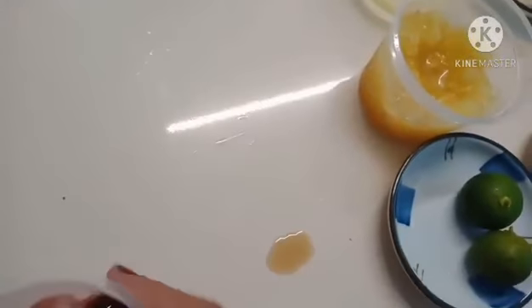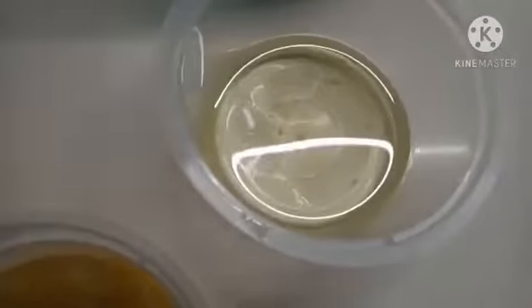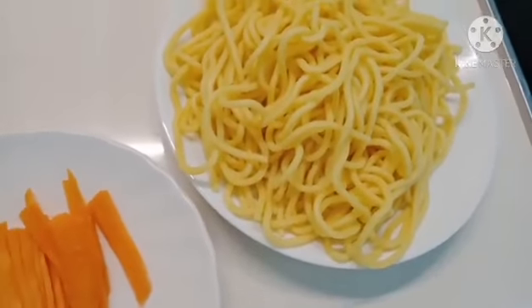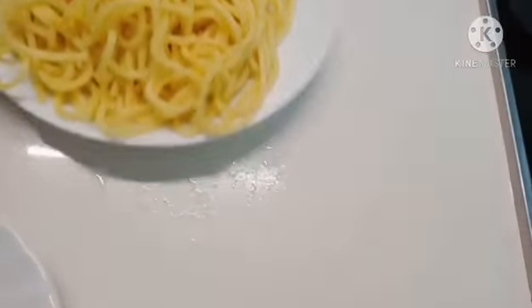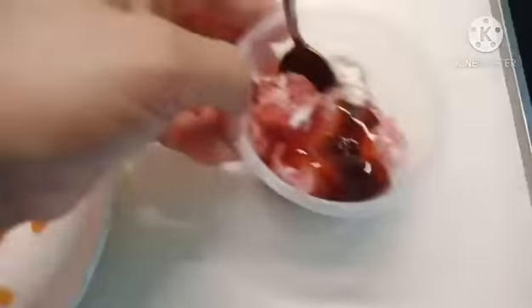The other ingredients are garlic, cooking oil, lemon, lime, bell pepper, and brown sugar.